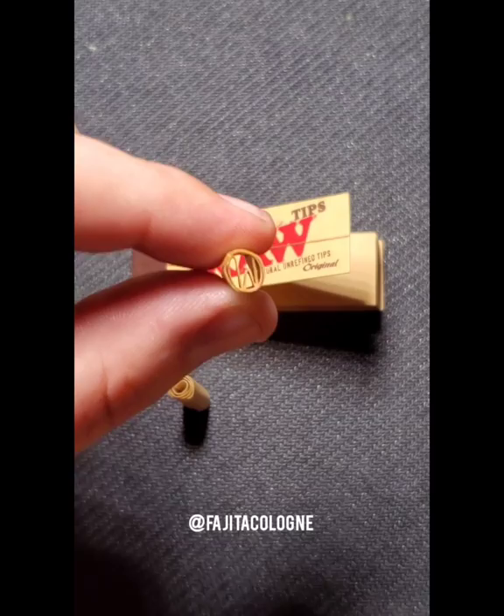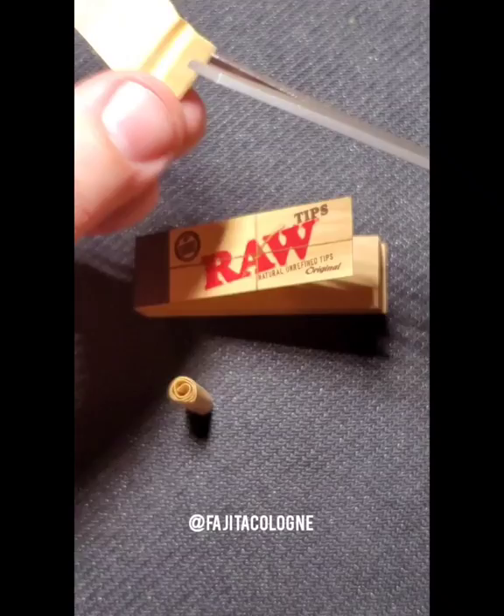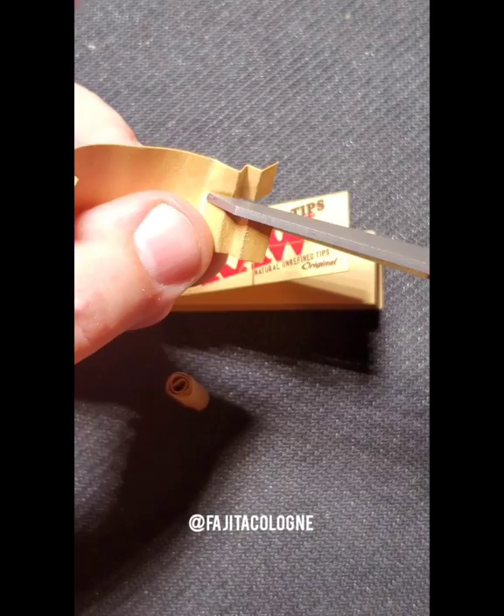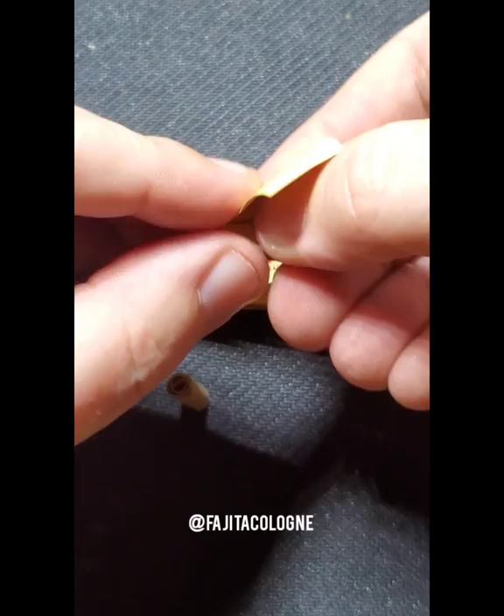There's also a variation to this filter you can use. You can unroll the filter, and if you have scissors you can cut this accordion in half right down the middle. You'll want to trim off the right piece so you're just left with half of the accordion. Then fold that back up and roll it into the filter as we previously had it — and this creates what's known as the hollow tip.